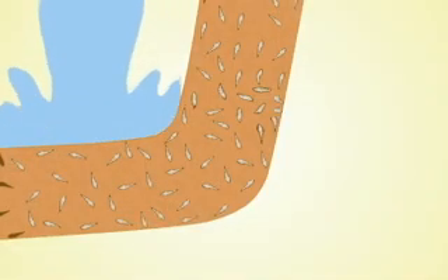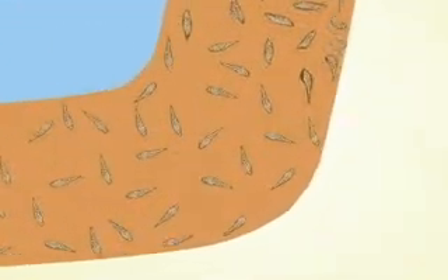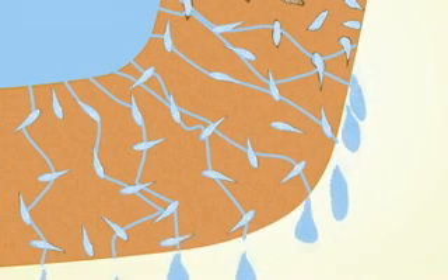Ceramic water filters work by two separate mechanisms. The first mechanism is a mechanical one, which is called the straining effect. The filter has very small holes called pores, which physically limit what is allowed to pass through the filter.